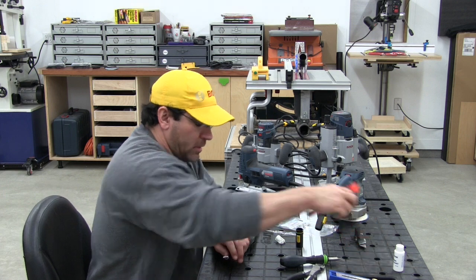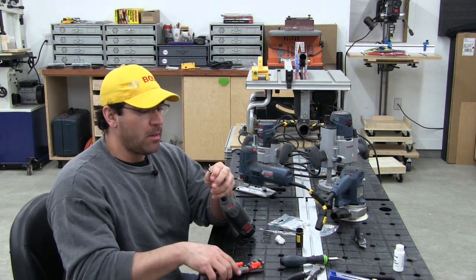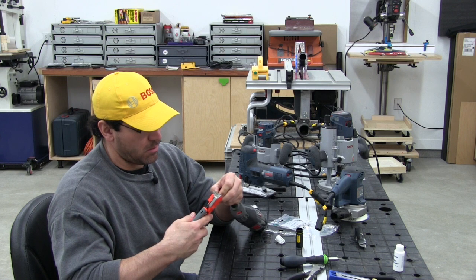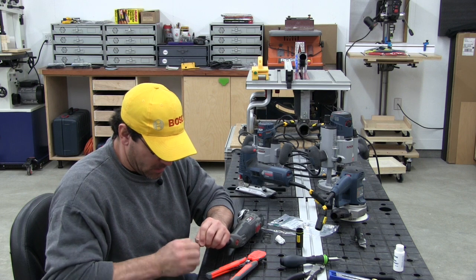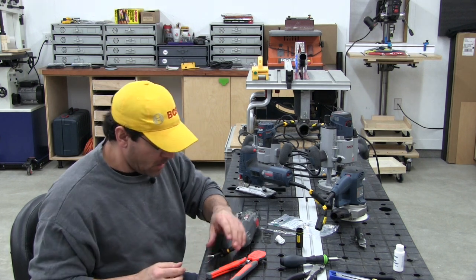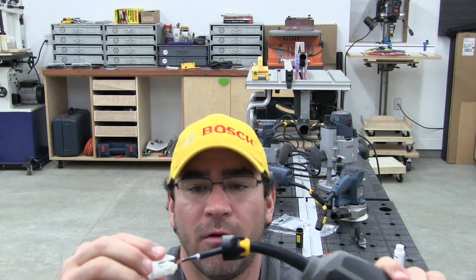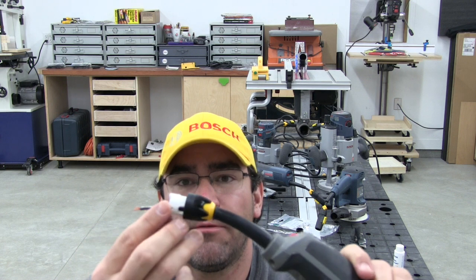The instructions say to remove about 6 millimeters, or a quarter inch, of insulation from the white and black wires. Give those a nice twist to make a solid connection. Then take this white piece and slide it over the cable — the curved part goes into the first fitting that we put on.